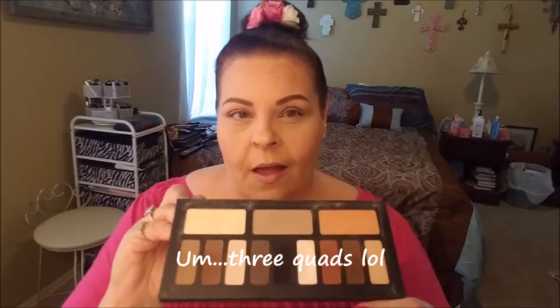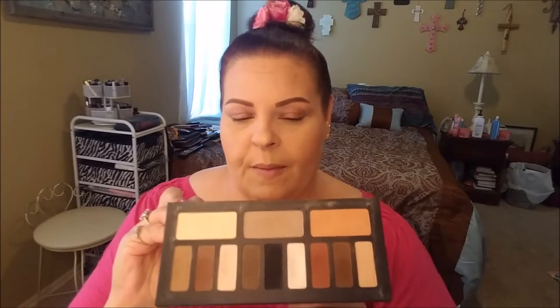Most people use this as a foundational eyeshadow and then add another palette to it, but it's also a very good standalone palette. I love the way it's organized in four quads — each one can create a look, but I tend to bounce around to all the different colors. I love the basic colors up top in really big pans so you won't run out. Today I want to do a very simple classic look, kind of an Audrey Hepburn-esque style that I used to go for when I was young.